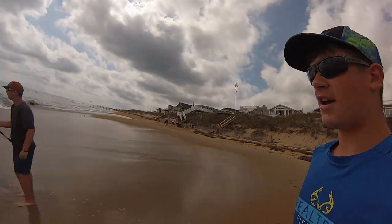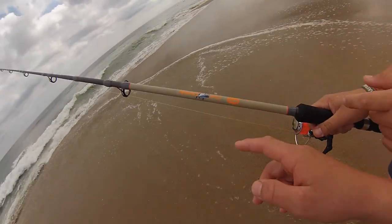Hey y'all, so today we're here at the ocean. Me and Denton are here. Denton just casted his rod out and we're using mullet. Here's our rods — Cat Daddy Lou's rods. We'll let you know if we catch anything.